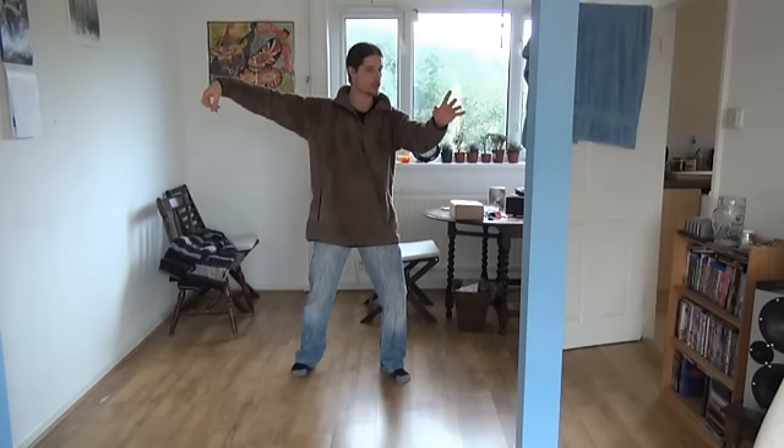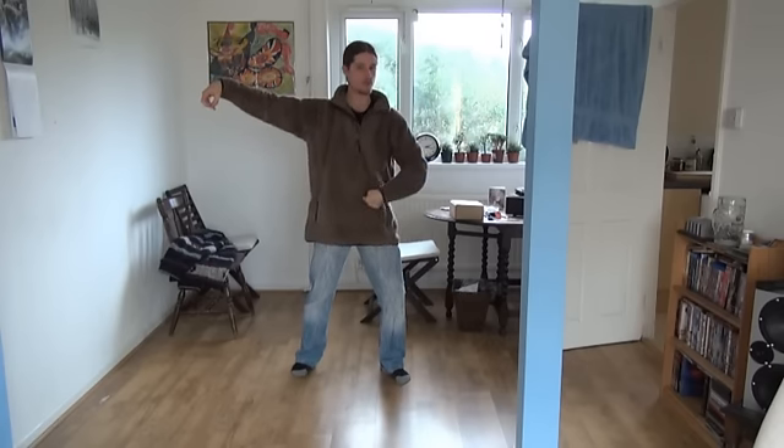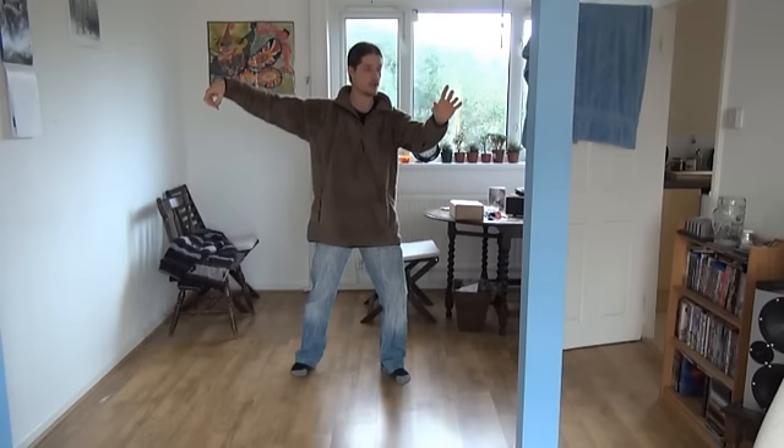You might have noticed I didn't just — I can't even do that. I can't physically go directly into it; I have to move from here to get the posture feeling correct.